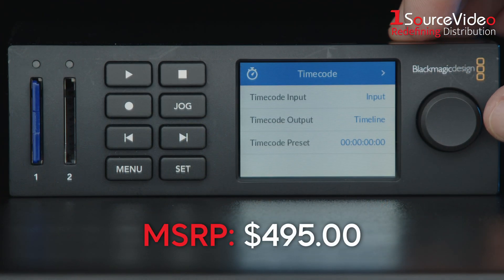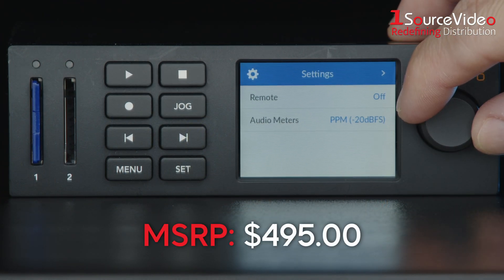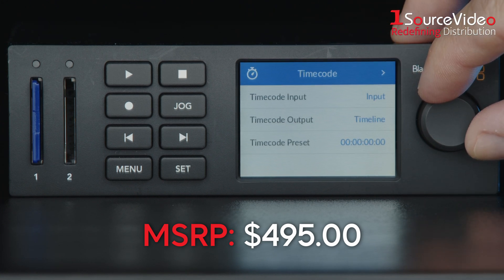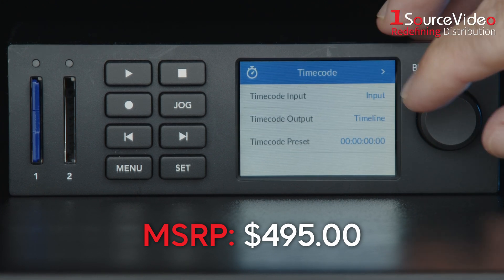The Blackmagic Design HyperDeck Studio HD Mini delivers the power and versatility you need in a compact and elegantly designed package, perfect for live production, broadcast, and digital signage.